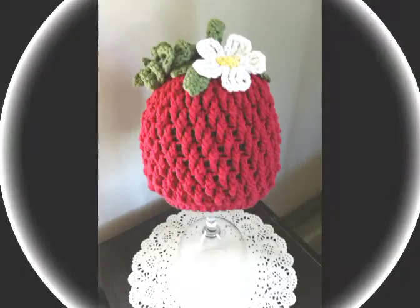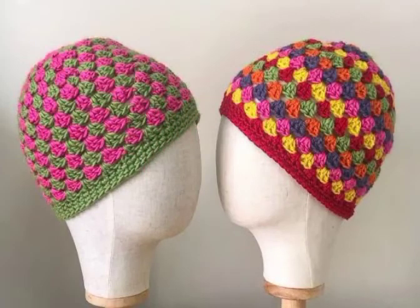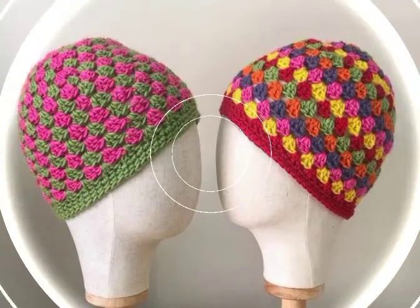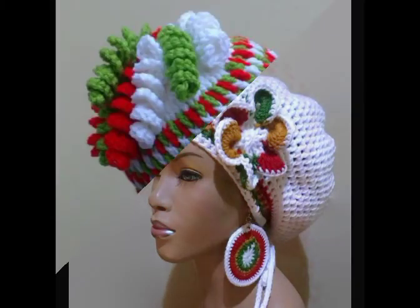In this video you will find almost 35 plus ideas, all very unique and different from each other in their making patterns, color schemes, and sizes. Just take a screenshot of the design you like the most and make it by yourself at home if you know crochet work — otherwise let me know and I will make tutorial videos on your request too. Thank you for watching.